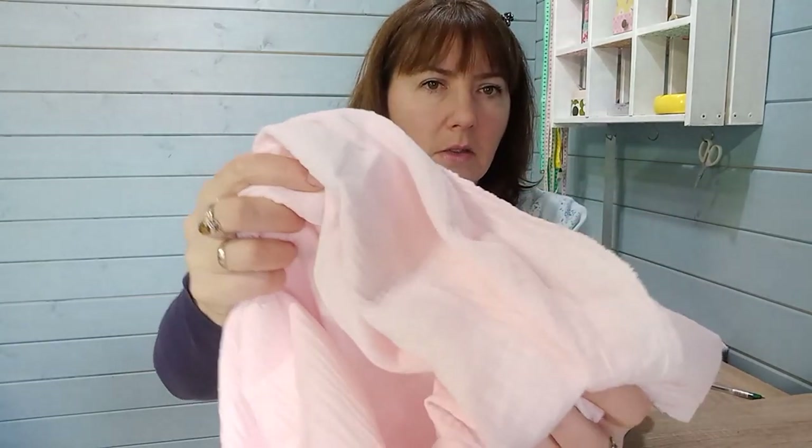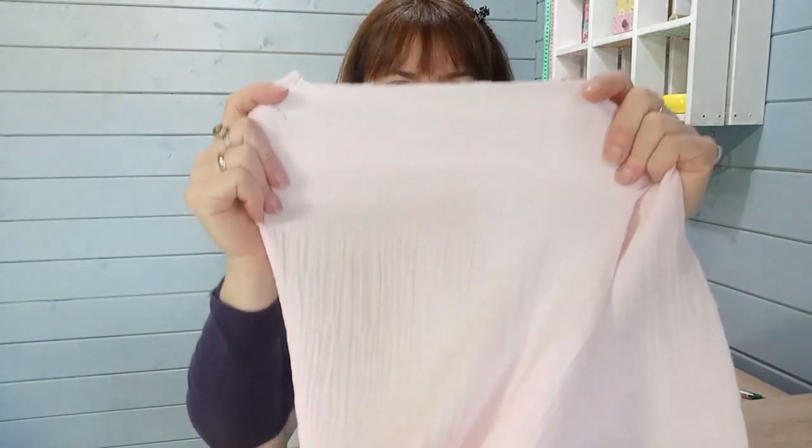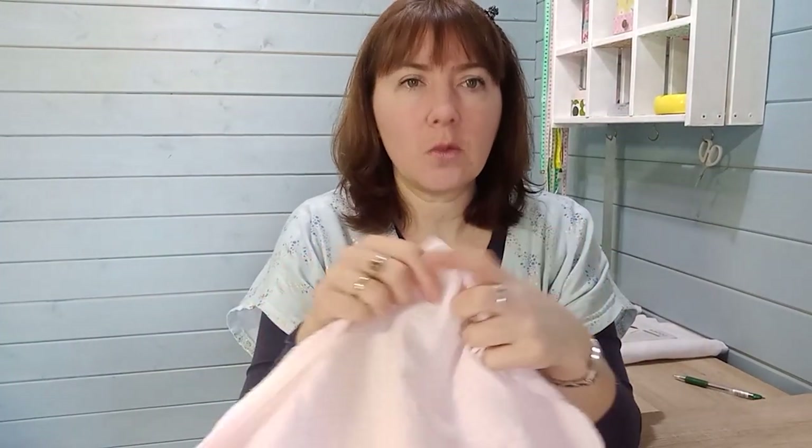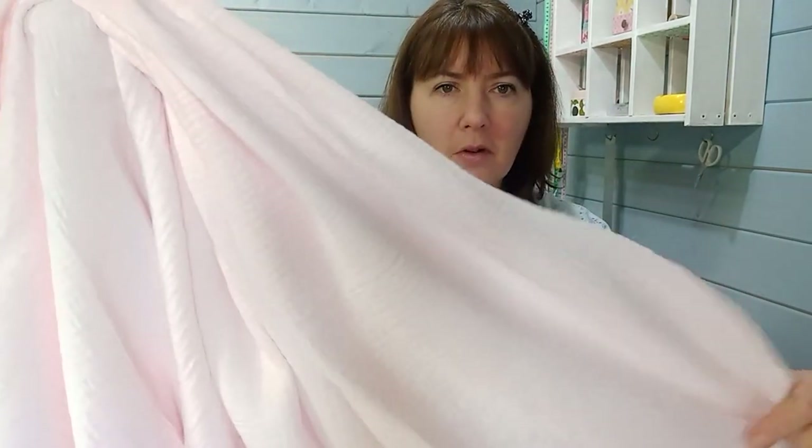Continuing with the summer theme — all of today's fabrics are 100% cotton, making them great for wearing in the heat. This next fabric is a plain light-pink gauze, described as medium weight, but it feels similar to the others. Even in light pink, it's a good weight and not transparent. It comes in 25 colours — so if none of the other fabrics today were quite your thing, with 25 options you should find your colour. It's 51 inches wide and sits at the lower end of the budget.